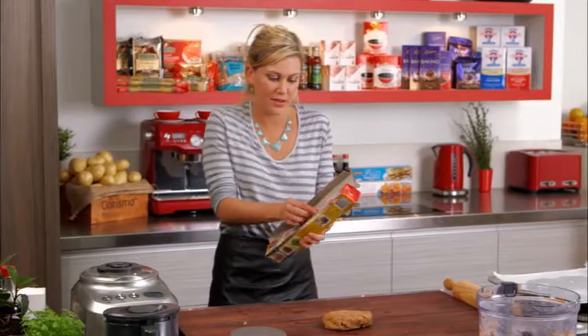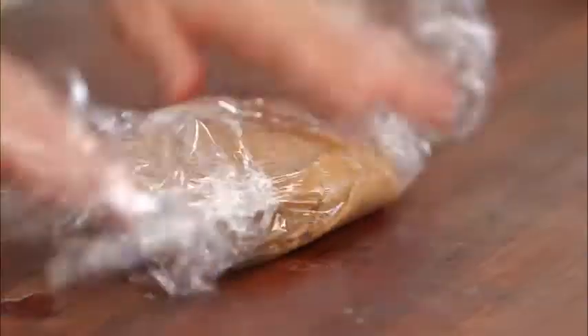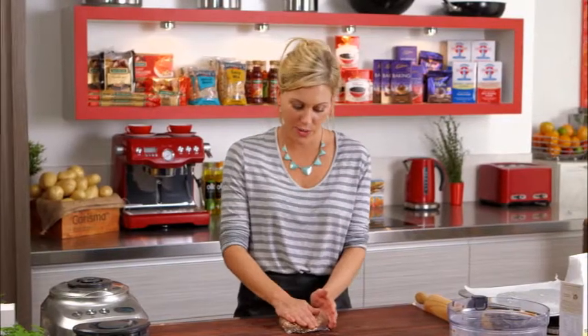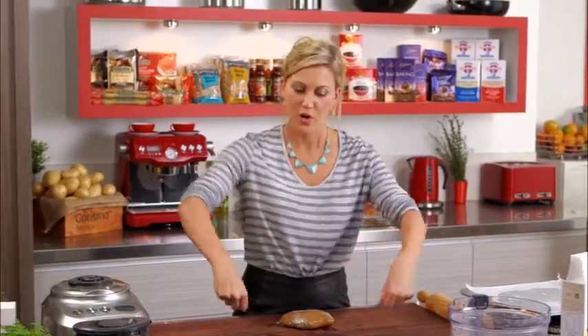Just wrap it in a bit of cling film. I'm going to place that in the fridge for about 20 minutes to an hour, until that butter's firmed up nicely. I'll have a cup of tea in the meantime, and when I return I'm just going to roll it out one centimetre thick, and then I'll start cutting them into shapes.